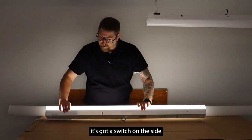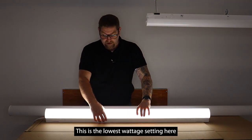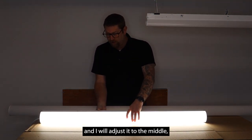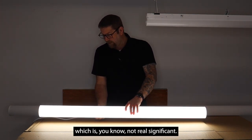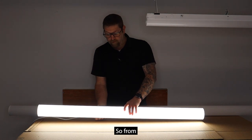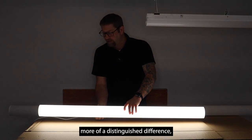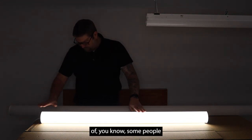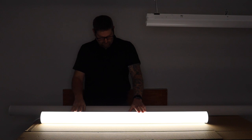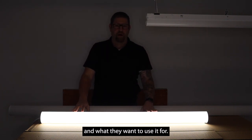You'll also see there's a switch on this side where you adjust the wattage. This is the lowest wattage setting. I'll adjust it to the middle — not a real significant difference — and then to the highest. From low to high you'll see a little more of a distinguished difference, but it's incremental. Some of this comes down to the fact that people just have a slightly different perception of light and what they want to use it for. So these have many different applications.